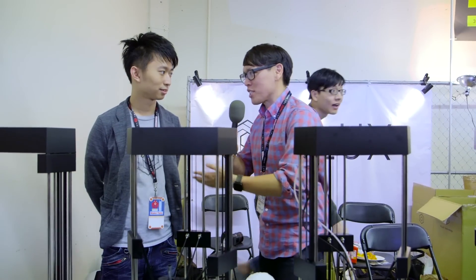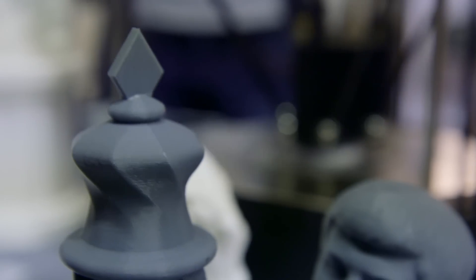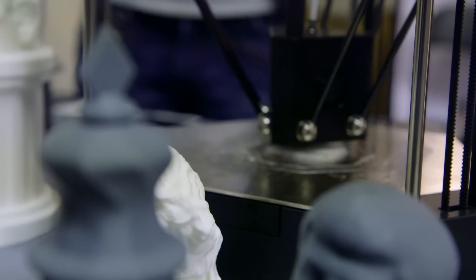Hey everybody, Norm from Tested here at Maker Faire 2016. I'm here with Simon, who's the CEO of Flux. You guys make not just a 3D printer but a machine that does several different things. Can you tell me about the four things that Flux Delta does?